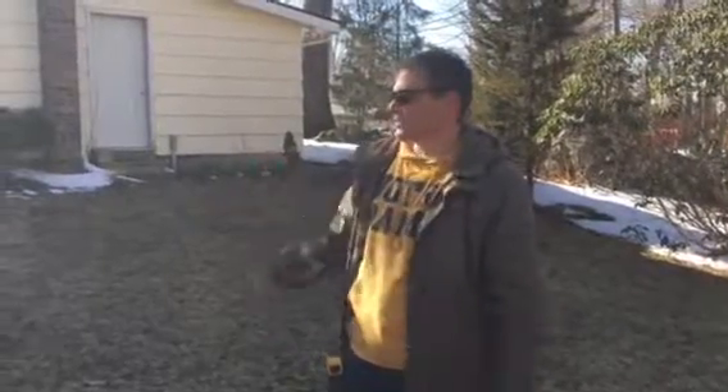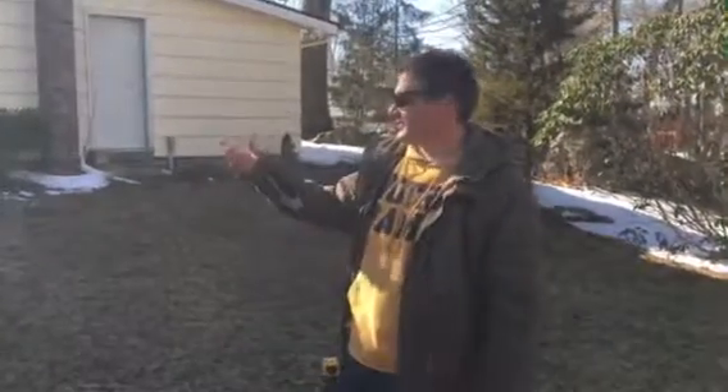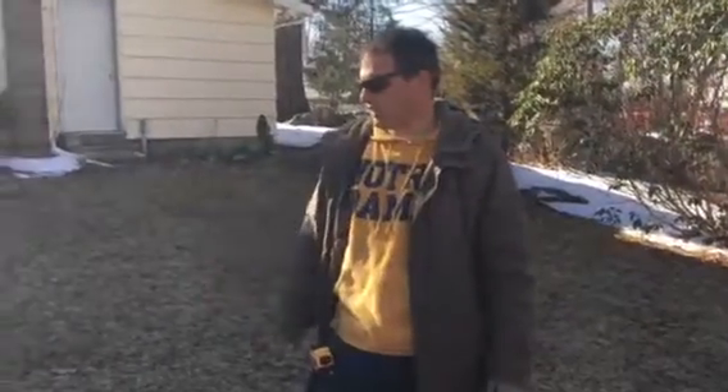We're gonna still build this deck here. We're redoing it and actually it turns out we can't reuse the stairs — they're already pretty rotten, so we're gonna build some new stairs.